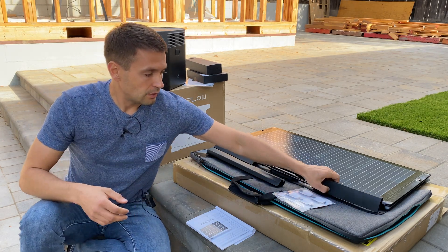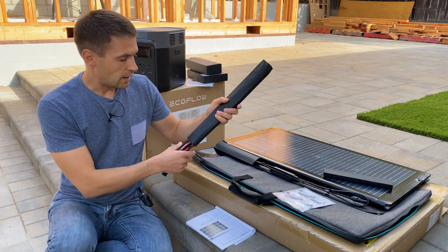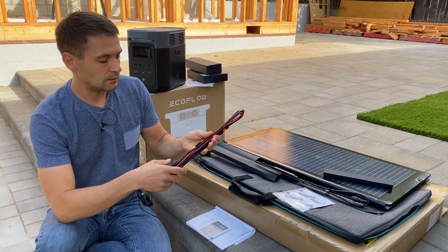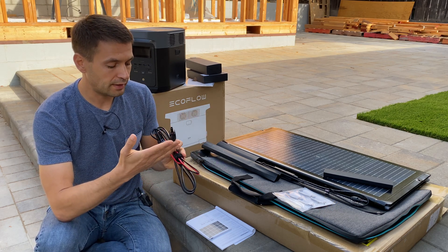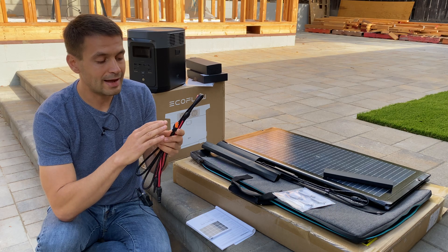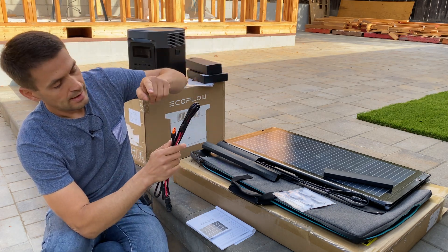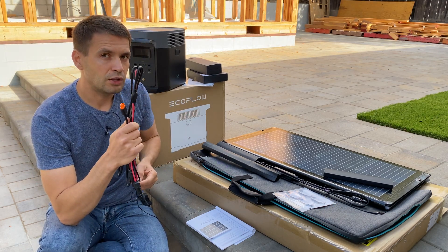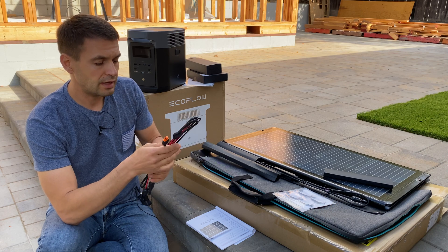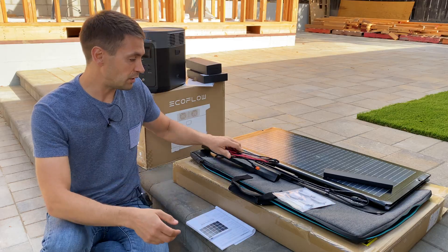On the solar panel, on one side we have MC4 connectors for positive and negative. Additionally, with the solar panel we're getting an extension cable — on one side MC4 connectors, and on the other side an XT60 connector which goes into the power station. The XT60 connector is super easy to find, so you can make your own extension cables for this power station.